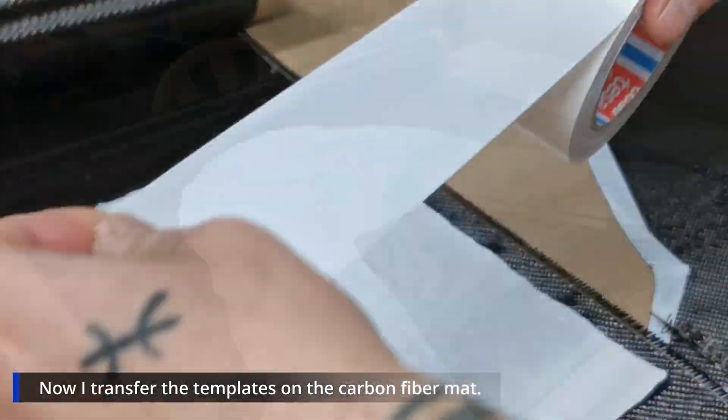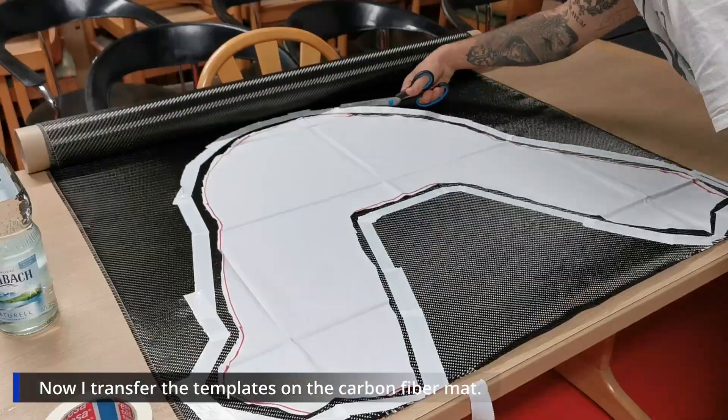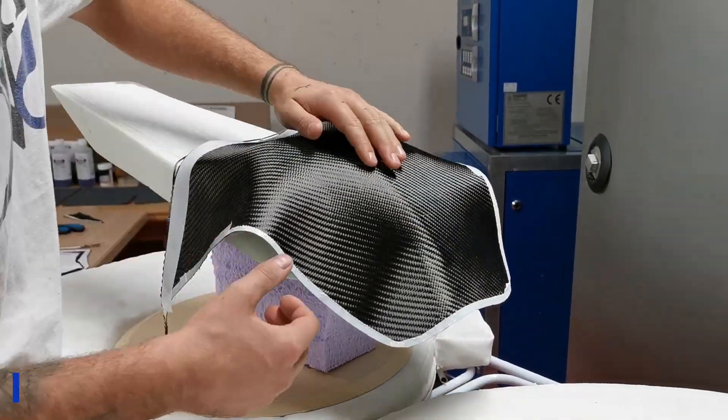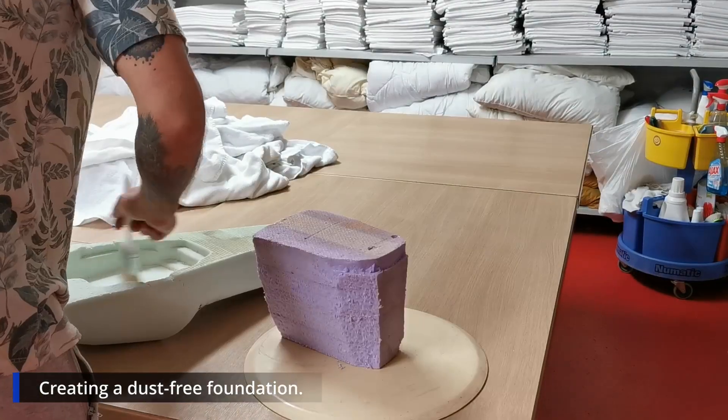If you pull a little bit too hard it causes deformation and you can see it in the end result as well. Now I'm creating a dust-free foundation.